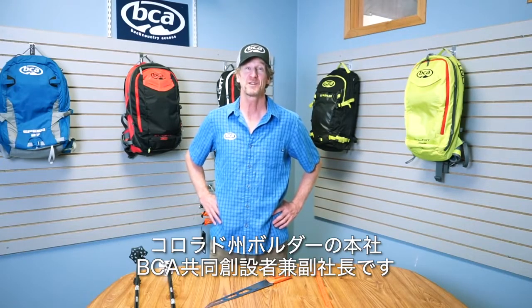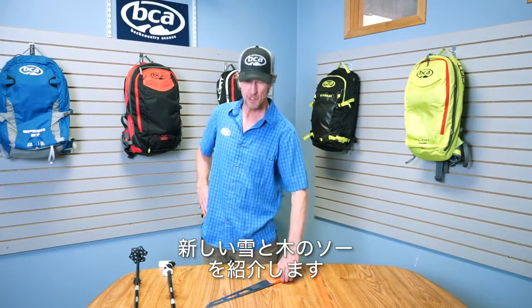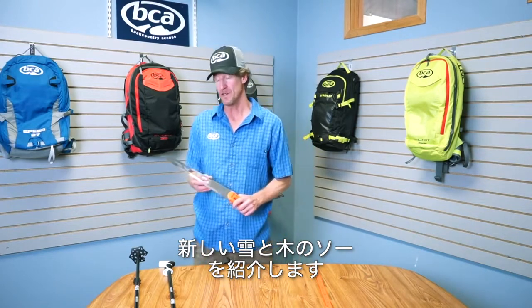Hi, Bruce Edgerly here, Vice President and Co-Founder of Backcountry Access, coming at you from our world headquarters in Boulder, Colorado. I want to show you our new snow and wood cutting saw.